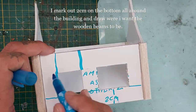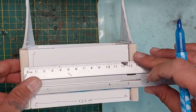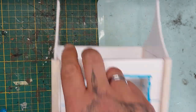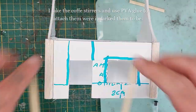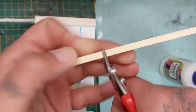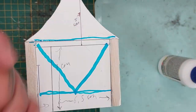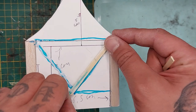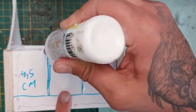Mark out 2 centimeters from the bottom all around the building and draw with a blue marker where you want your wooden beams to be — I'm using thin coffee stirrers for that. Mark out spaces of about 4.5 centimeters where you want your beams to be. Take your coffee stirrers, use some PVA glue and attach them — it glues and dries really fast. With some clippers, cut them to fit. For the slanted parts, just mark out where to clip them, clip them, put on PVA glue, and stick them on. It's best to do this before gluing on the stone foundation.